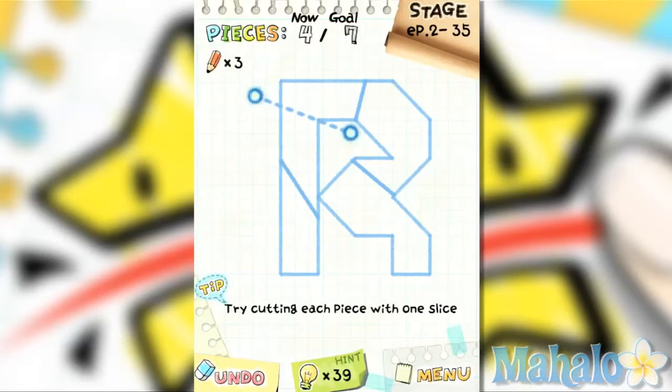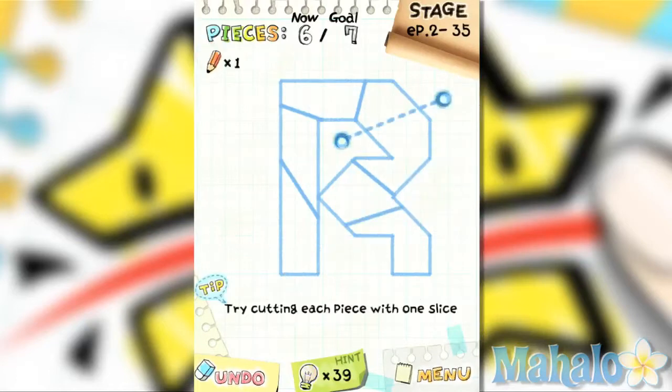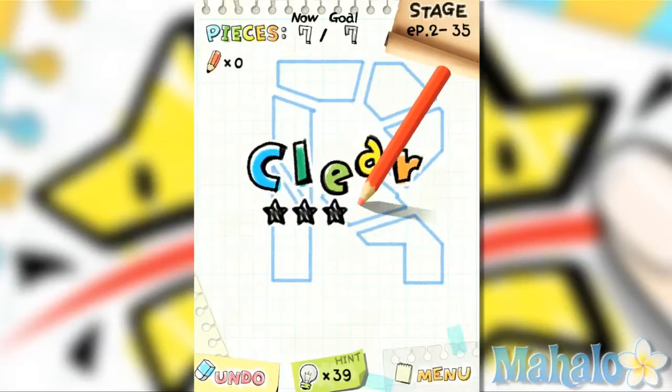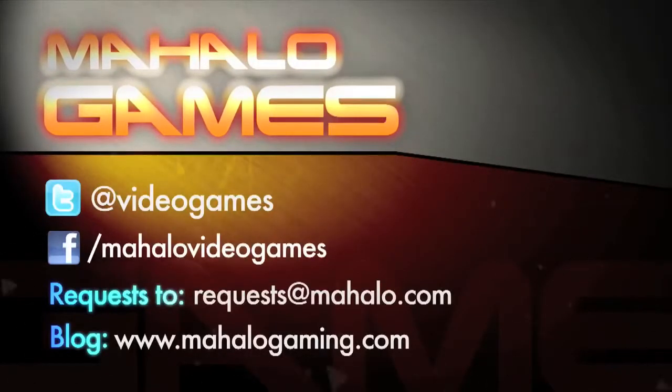Thanks, and happy gaming. I'll see you next time.